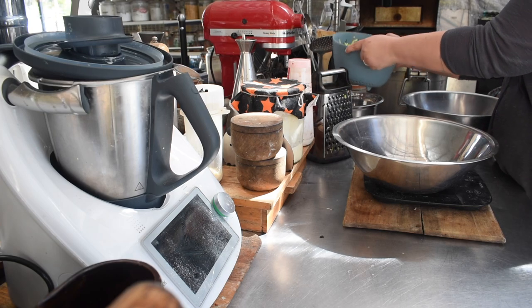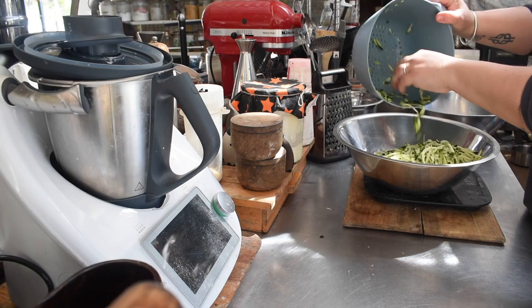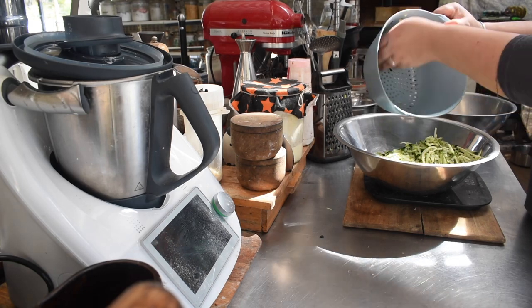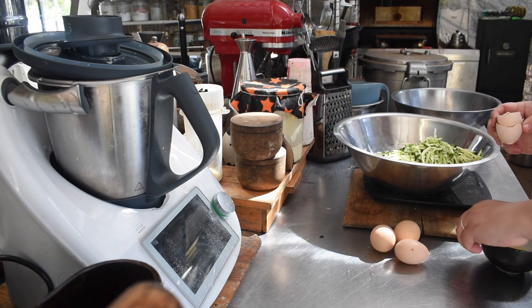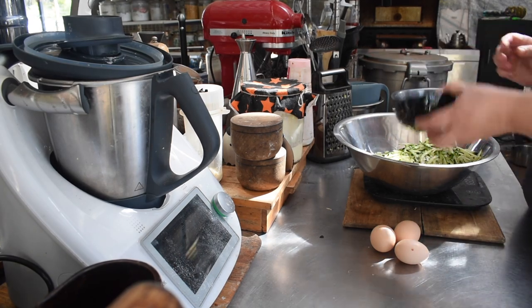Once that was going I came back to the zucchini and made some zucchini bread. I fiddled a little with a recipe — I have a whole bunch of walnuts at the moment because I got a short-dated three to four kilo bag from Honest to Goodness, so I've been using walnuts in a bunch of different things. I decided to do zucchini bread with half chocolate chips and half walnuts in it.